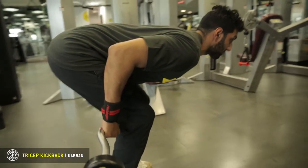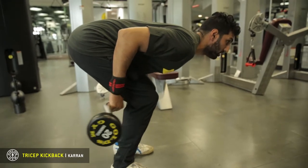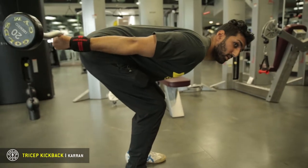We're going to take a deep breath in, tighten our core, and as I look forward what we're going to do is keep our elbows right in place and we're just going to kick it back.